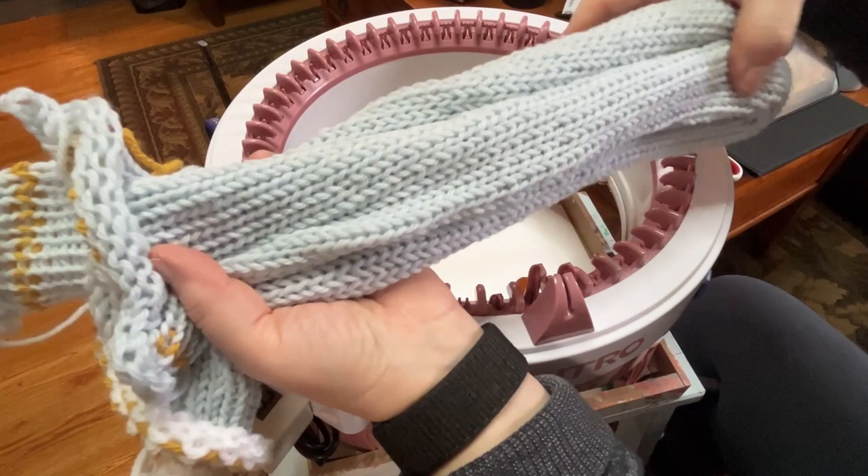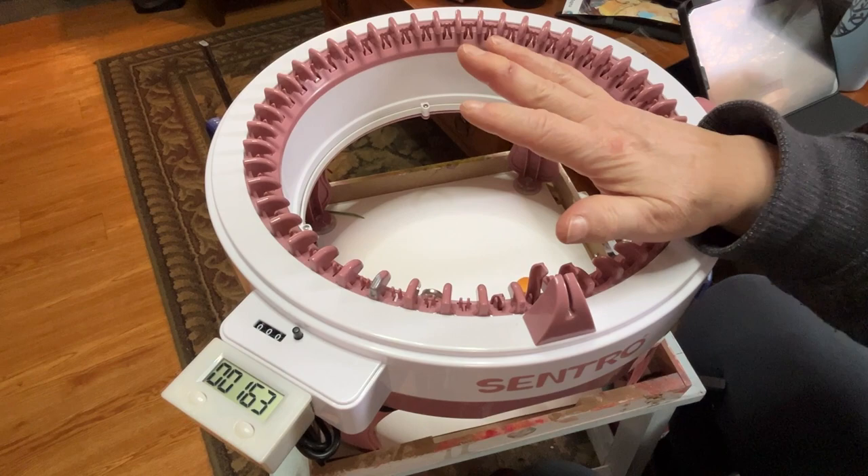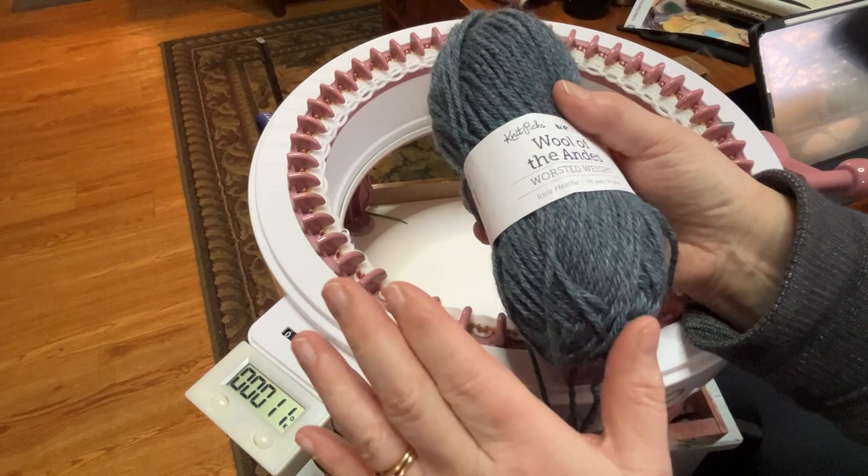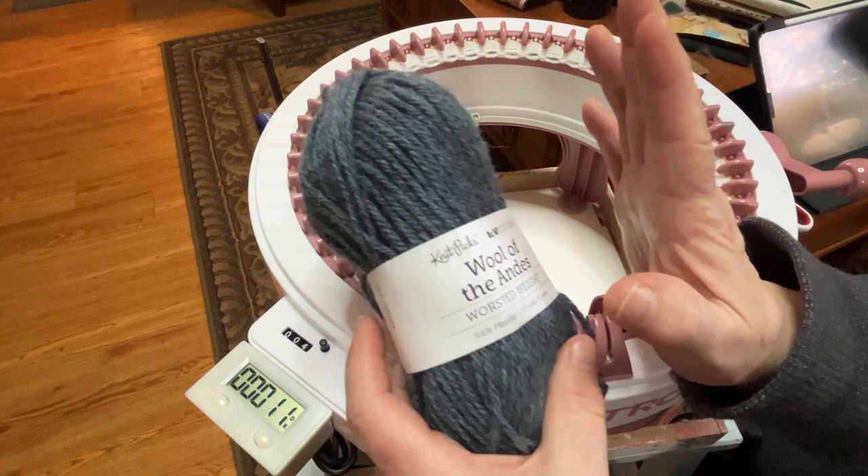So there's the body of the bag. I'm not worrying about finishing the ends yet. I'm going to go ahead and cast on waste yarn. So I'm making the handles with the Wool of the Andes Icicle Heather. I have a 50-gram ball here, and I do have more if I need it. I don't think I'm going to, because I'm only going to be doing a total of 60 rounds.